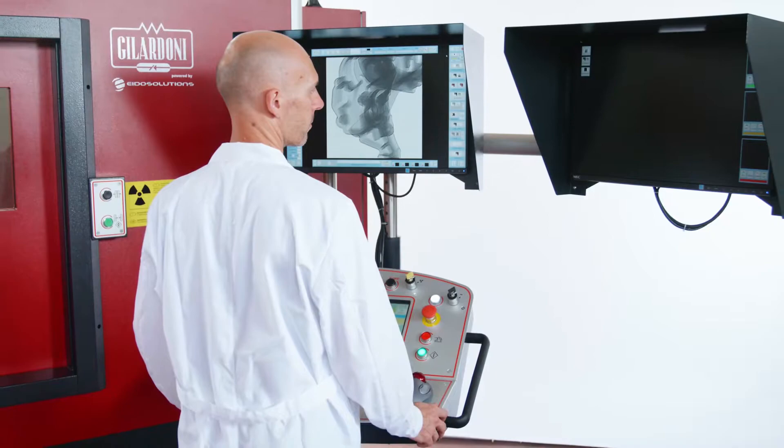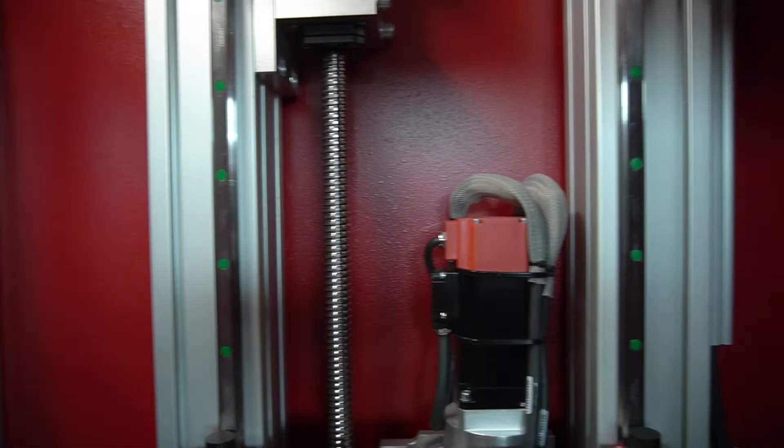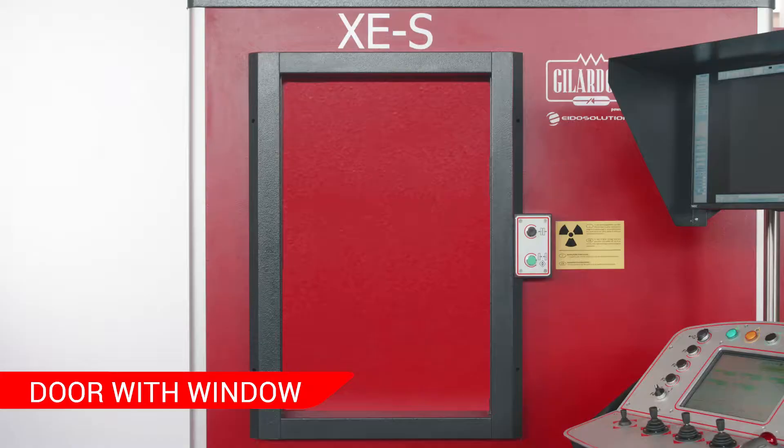A third monitor is available upon request to display reference images. The standard configuration features a camera to visualize movement inside the cabinet. Alternatively, a window can be mounted directly on the door.